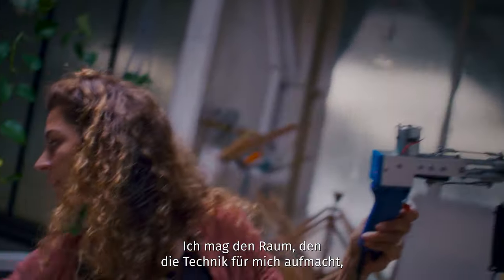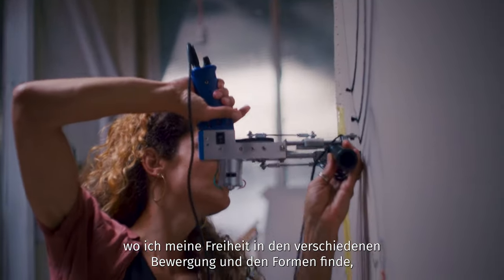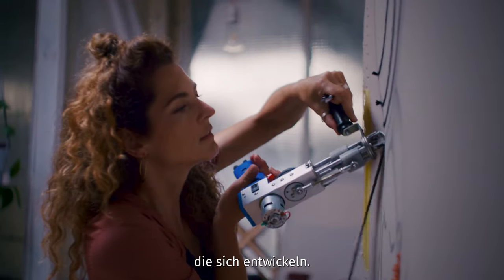I really like how the spacer technique opens up, so that I can find myself in the freedom of the movement and the forms that evolve.